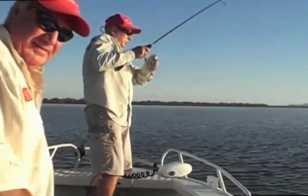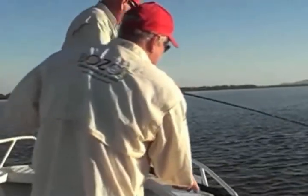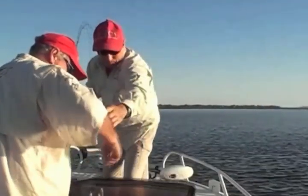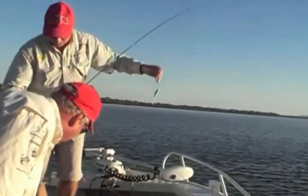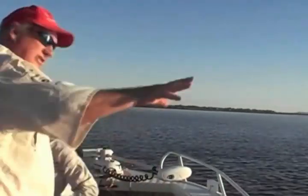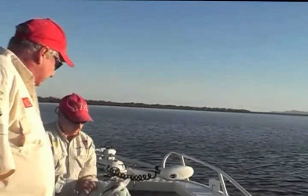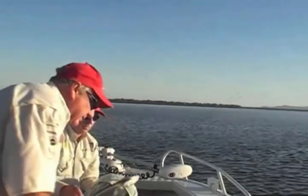We just pulled up at a gutter and hooked into a nice little flathead. There we had him - he's gone. But that's what happens. Just fish the structures and you'll catch the fish. Look for bait fish. That one was caught on a Bozo's with a green jig head. So we'll take that one home for dinner.